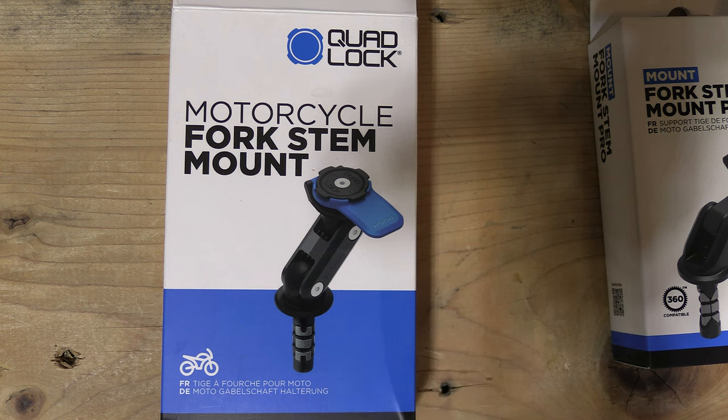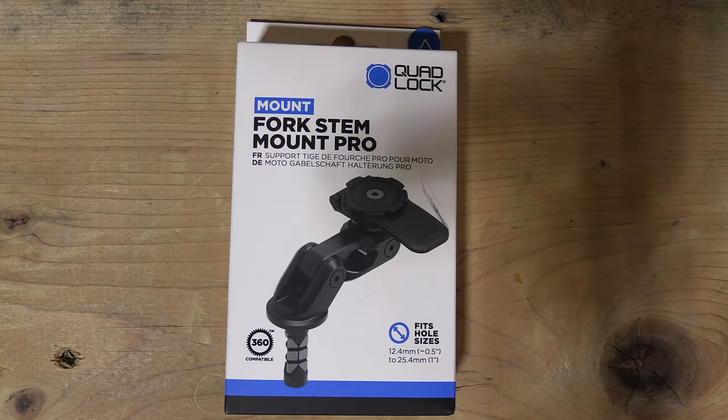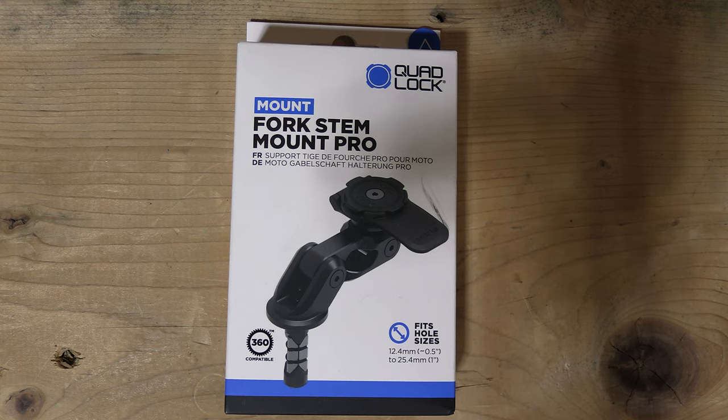I'm not going to go over the full detailed how-to on the standard mount, because I'm not using it anymore. With that being said, this will be the install of the Fork Stem Mount Pro. So let's go ahead and get started.